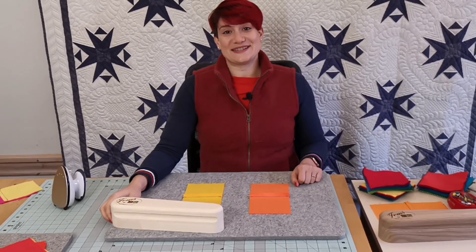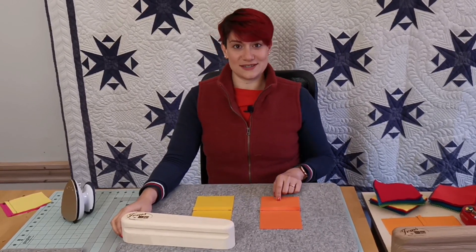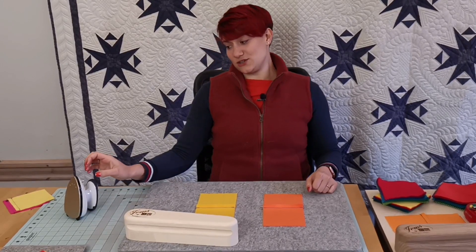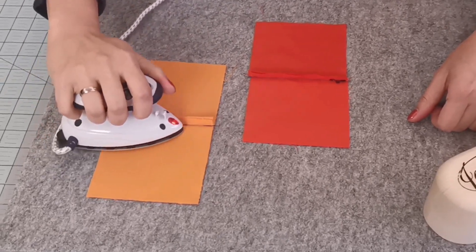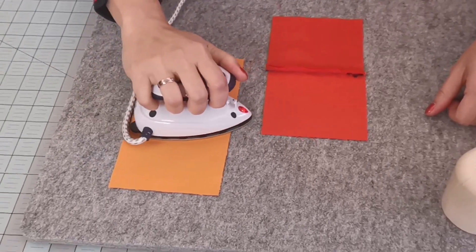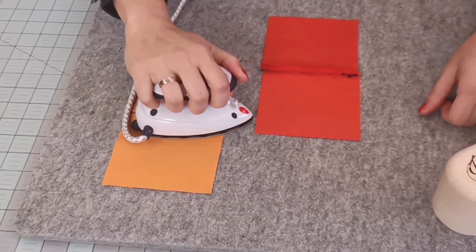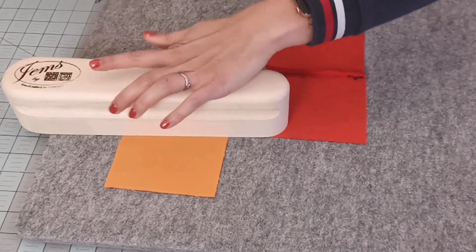We are now done with our first seams and I would like to press the seam allowance flat in order to continue with the next seams. To do so I'm going to use my iron and my clapper. I have prepared two pieces of fabric to show you the difference between a piece that is only ironed and a piece that is ironed and clappered.